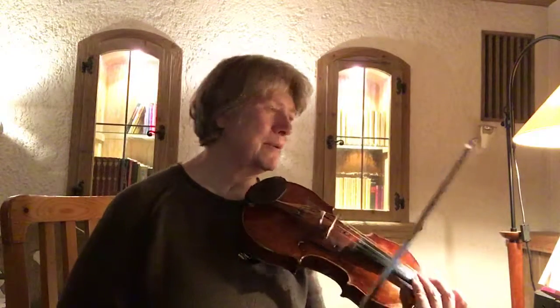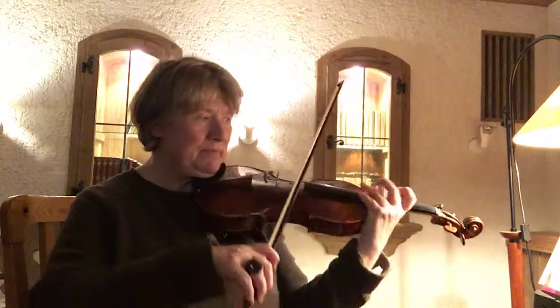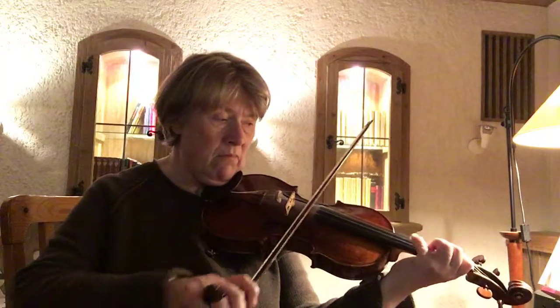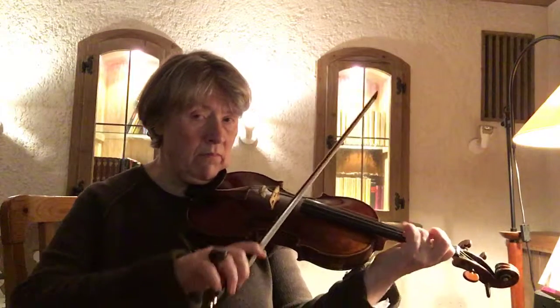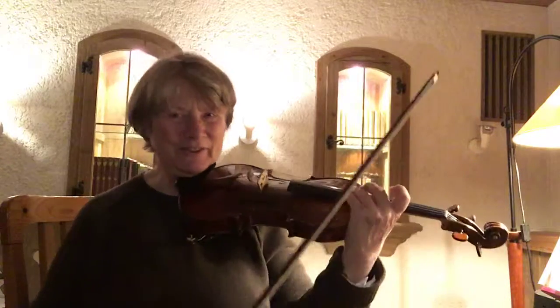Particularly this one spot — it's really a stretch, but it has to be played in first position because of the first finger E that's also in that passage.